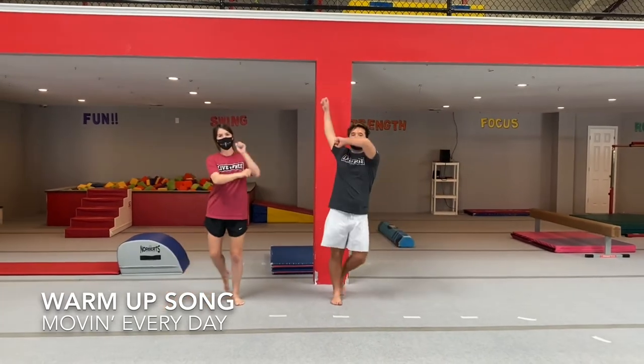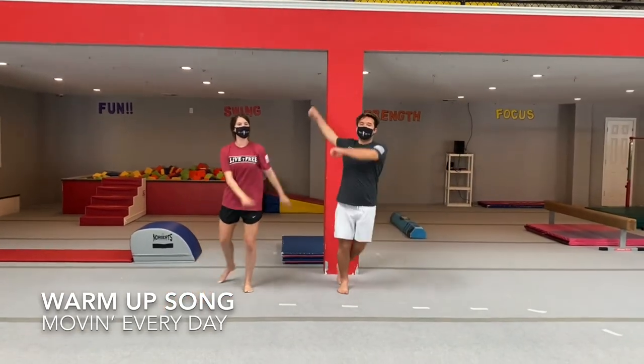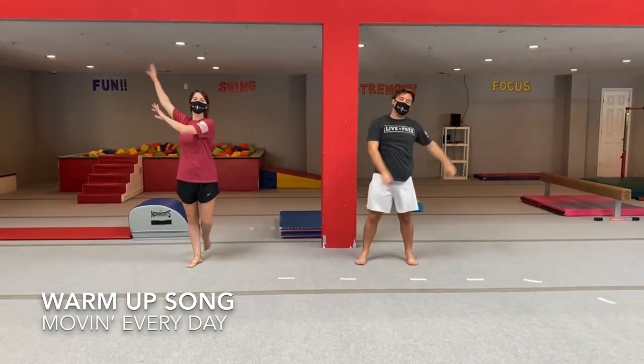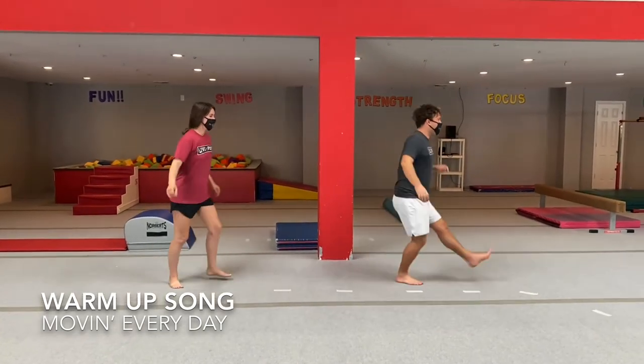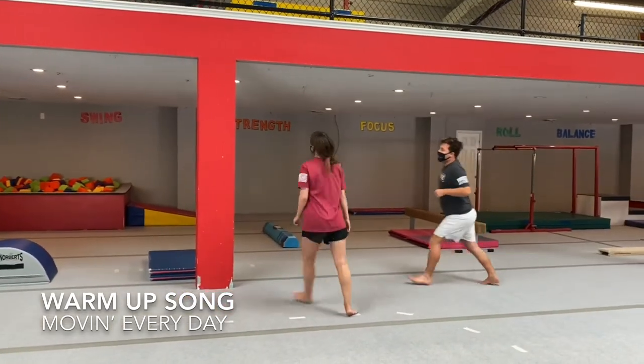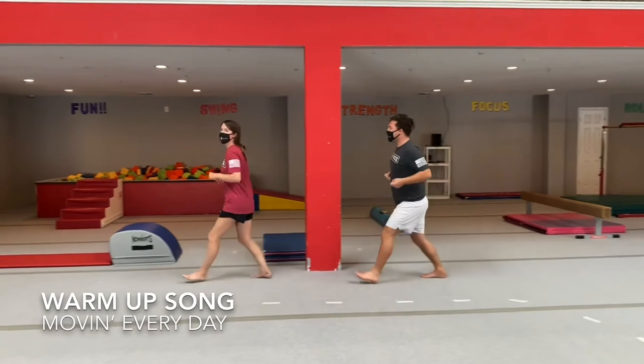Wednesday is my skating day, I skate and skate all day. Thursday is my galloping day — galloping, galloping, galloping all day. Thursday is my galloping day, galloping, galloping all day.